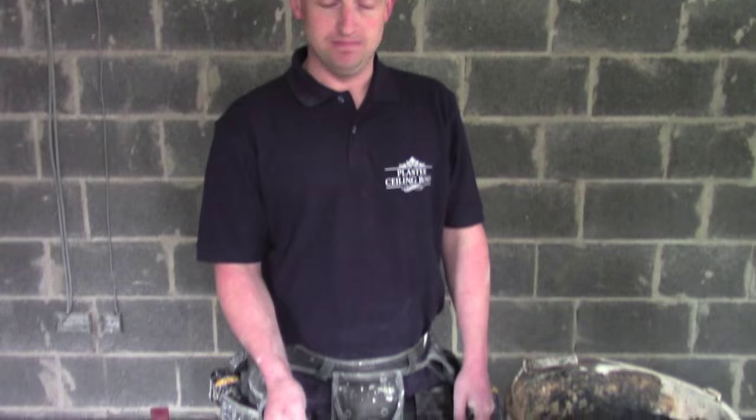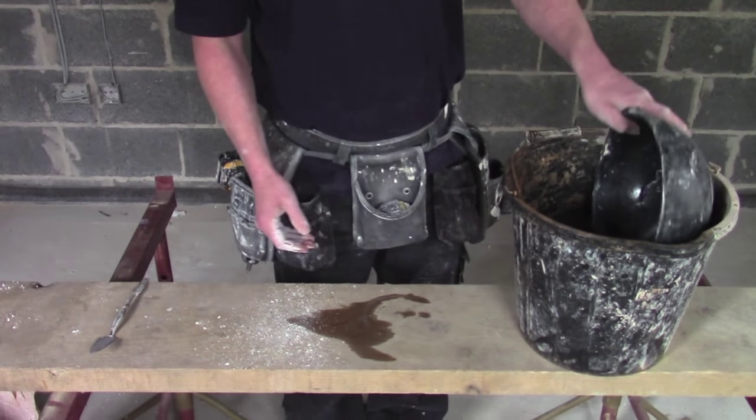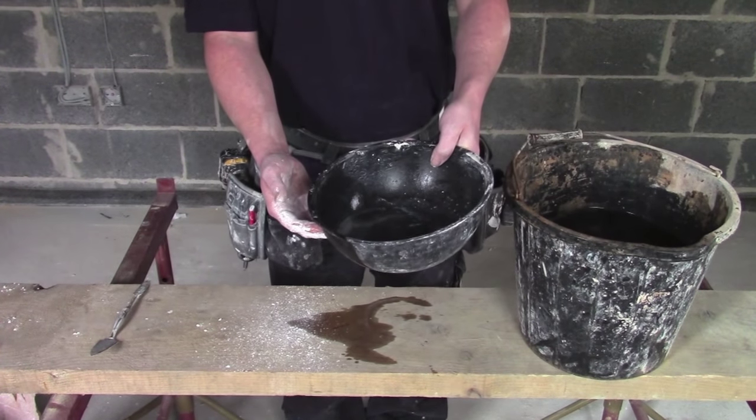Hi there, this is coving tips from Plaster Sealing Roses. I'm just going to tell you how to mix up some Plaster of Paris for filling the actual coving. We're going to start off with an Indian bowl, a bucket of water, and we want to gather about a quarter of a bowl to a third of a bowl of water.